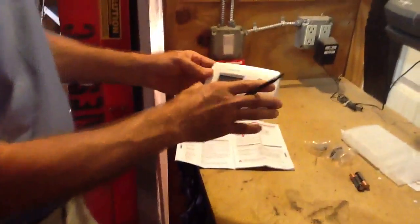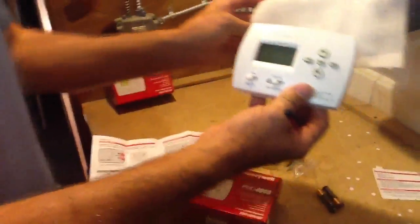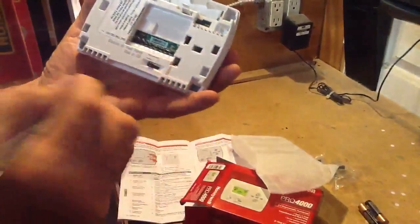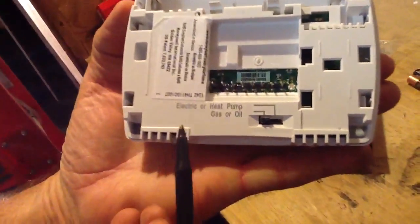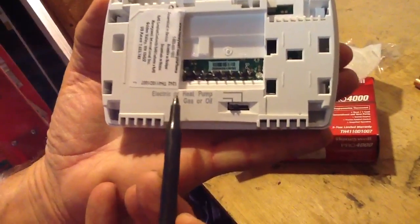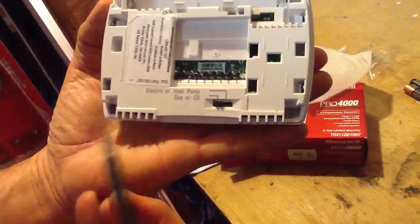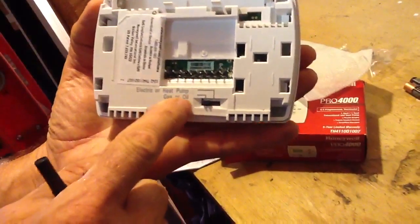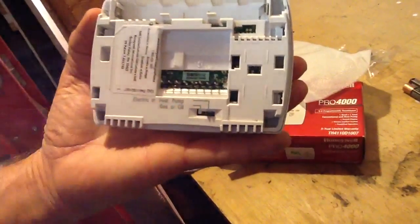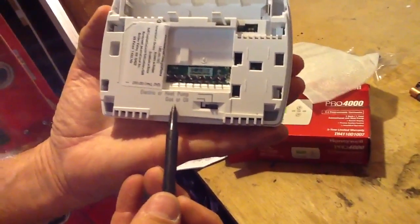Next thing I want to talk about — here's the thermostat, I just pulled it out of the box. First thing I want to do is look at it and decide: do I have gas or oil, is my heat strip electric, or do I have a heat pump? In this particular case here in South Florida we have electric heat, so I'm going to flip it to electric. For you guys more up north, just leave it at gas or oil.